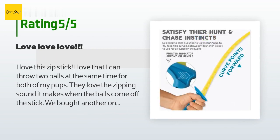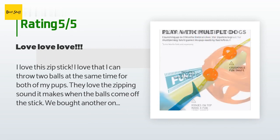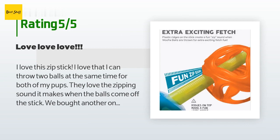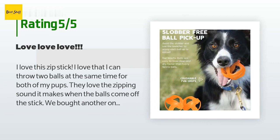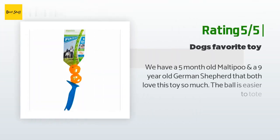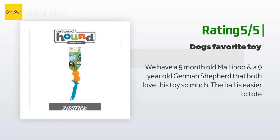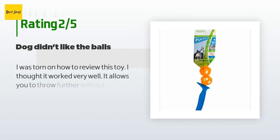A customer said: I love this Zip Stick — I love that I can throw two balls at the same time for both of my pups. They love the zipping sound it makes when the balls come off the stick. We bought another one in case something happens with the first one. They also love running around with the balls in their mouths — the design of the balls means we don't have to worry about the airway getting obstructed. Another happy customer said: we have a five-month-old Maltipoo and a nine-year-old German Shepherd that both love this toy so much.